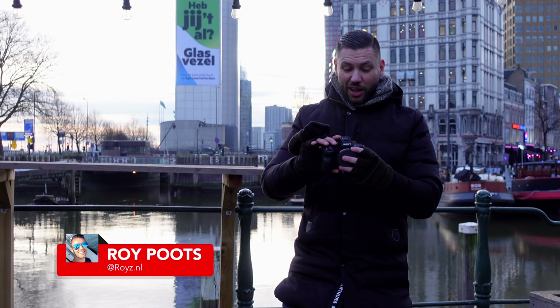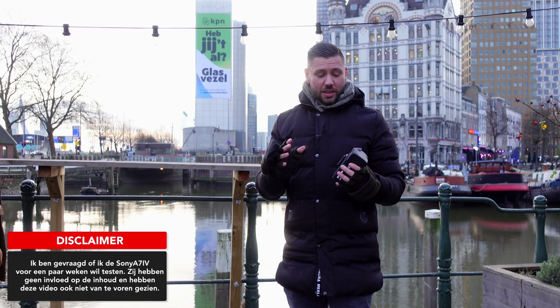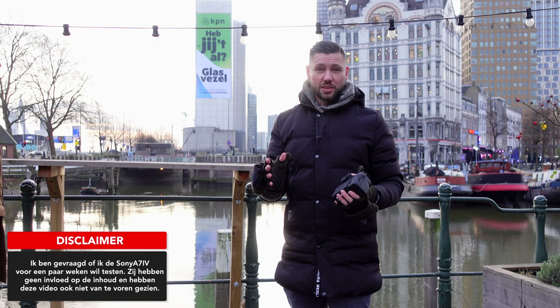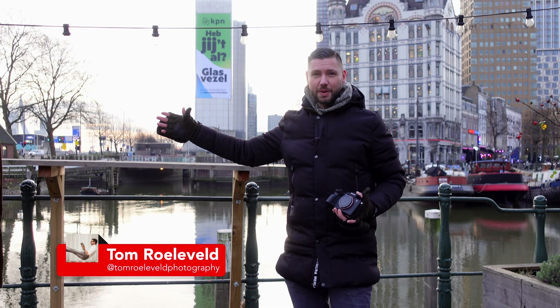Hello everyone, welcome to watch this new video. My name is Zoe Poots and this video goes all over the Sony A7 IV, which I had thanks to Sony. Sony has really nothing to say about it — I can put the review directly on YouTube, so they don't have any additional restrictions or anything like that. I've taken Tom Roeleveld, who is next to me.